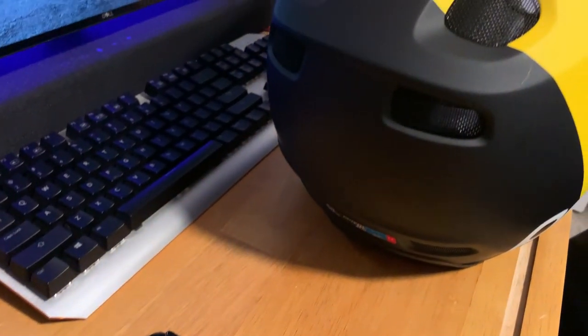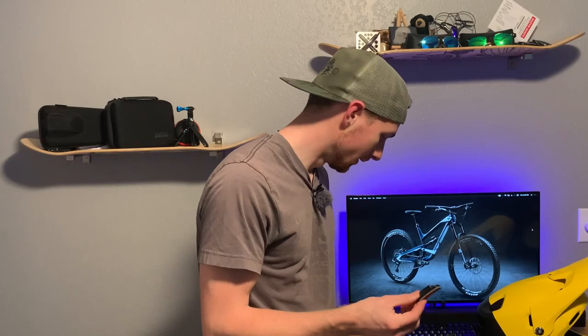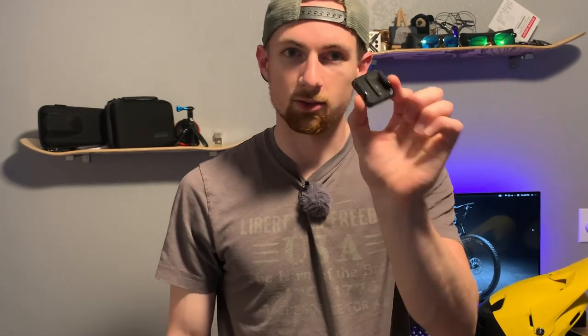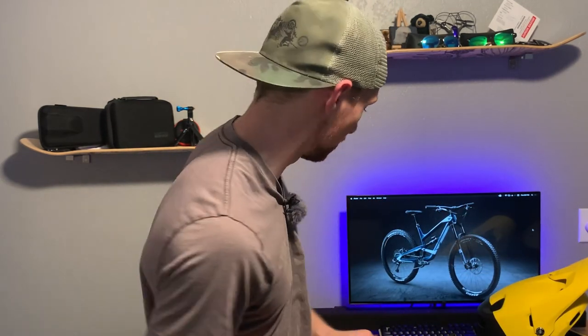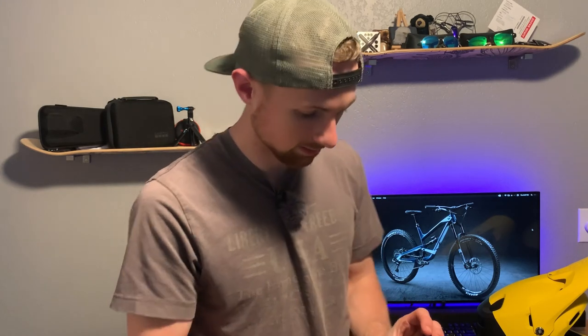To do that, we've got a few GoPro mounts to use. Number one, we're going to use one of these curved stick-on GoPro mounts that you clip the GoPro into — just one of these. I got the curved one for this helmet, and I'll show you why in a second. You'll also need your GoPro.